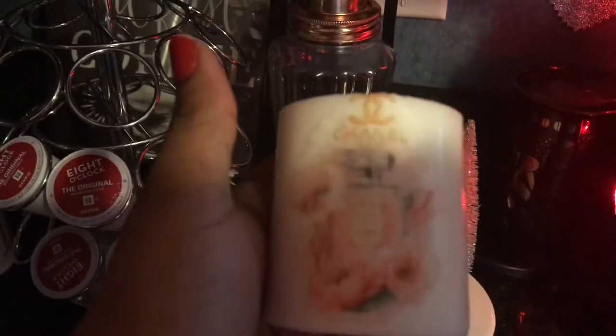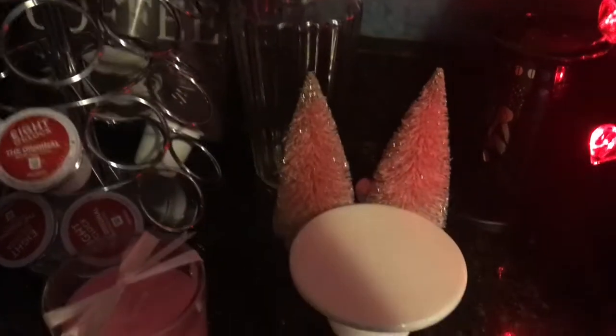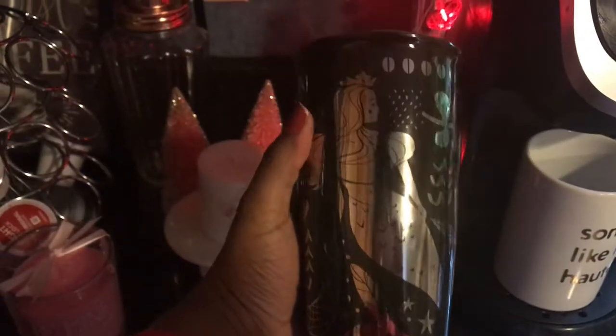I actually made this candle — I'll have a DIY coming soon. And I got this cake topper from the Target Dollar Spot; I thought it would look cute with the candle on top. And then my friend gave me this mermaid Starbucks mug — I don't use it because I don't want to break it, but I love it, it's so cute.